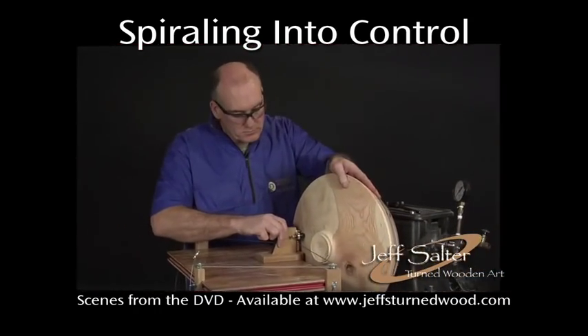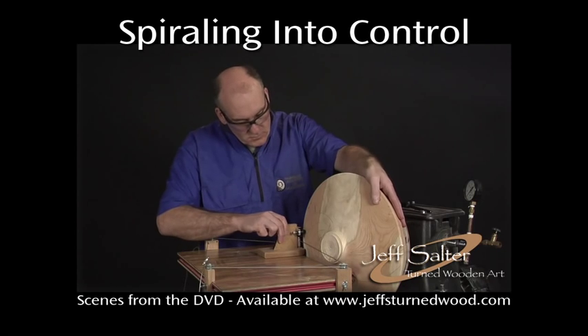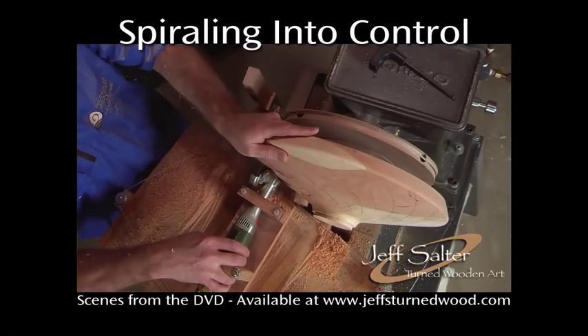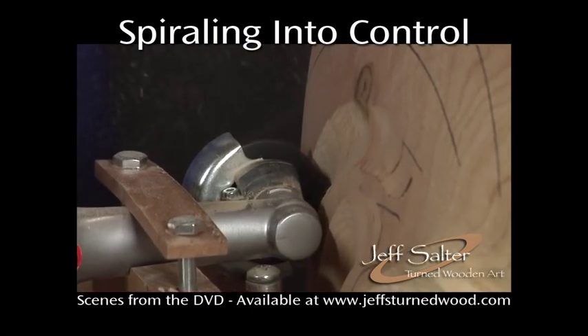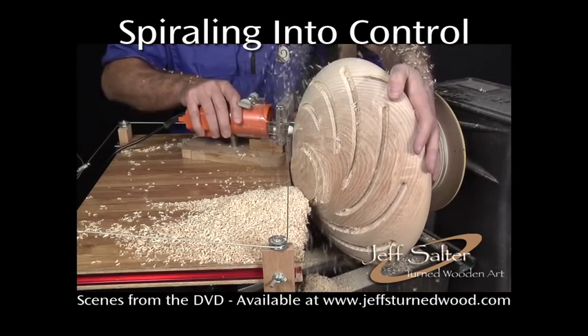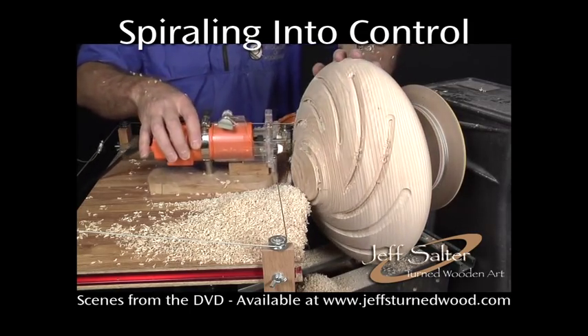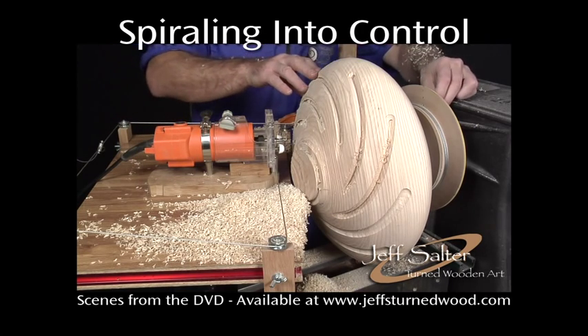During this program, Jeff has demonstrated the cable-driven spiral system in action in three different applications: the fluted spiral, the mirrored interlocking spiral platter, and the open spiral. The cable routing maximizes controlled but flexible tool movement.